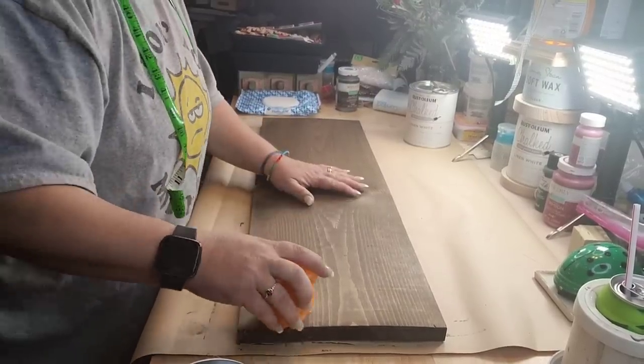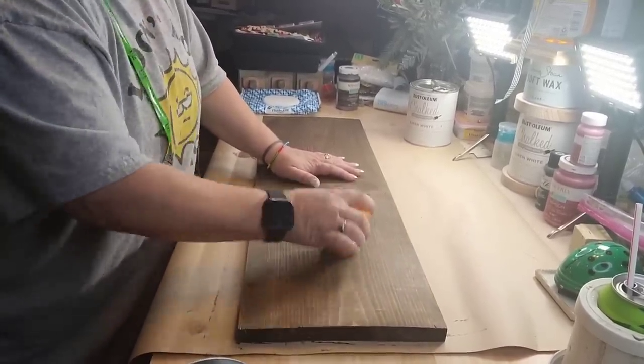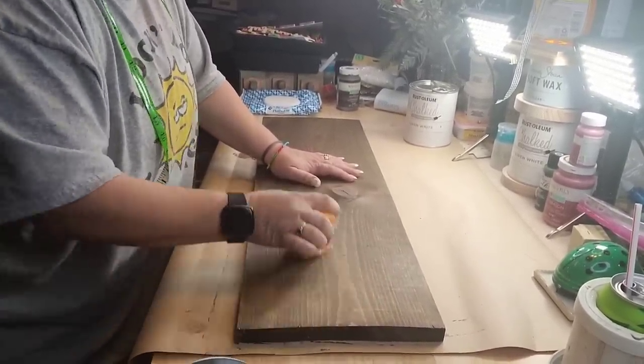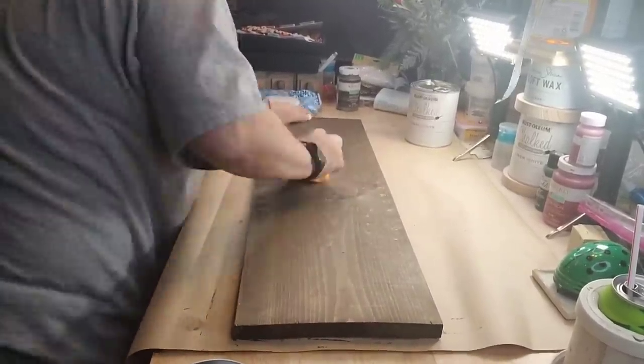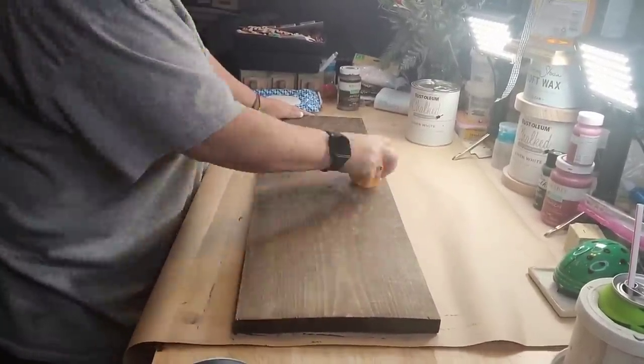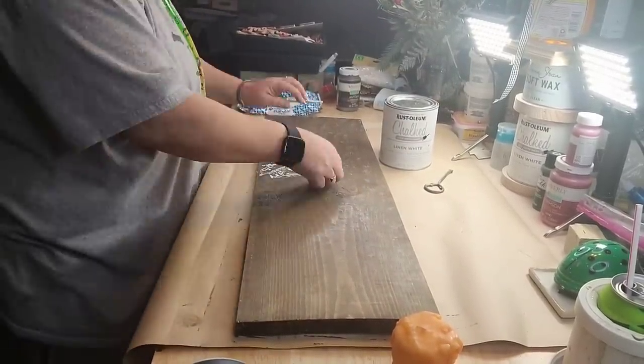Right here, I got a 1x9 that my neighbor had given me, and I took that folk art wood tint and stained both sides of it. Now I got a candle, and I'm just gonna take and rub that candle all over my board. It don't matter what smell or scent or color you use, it's still candle wax.